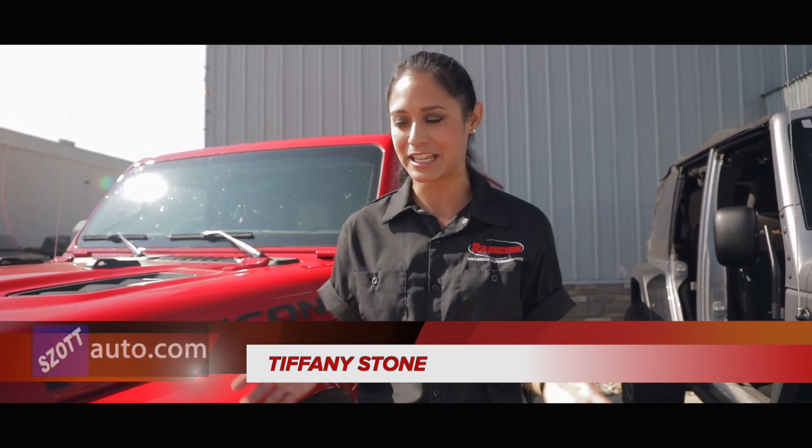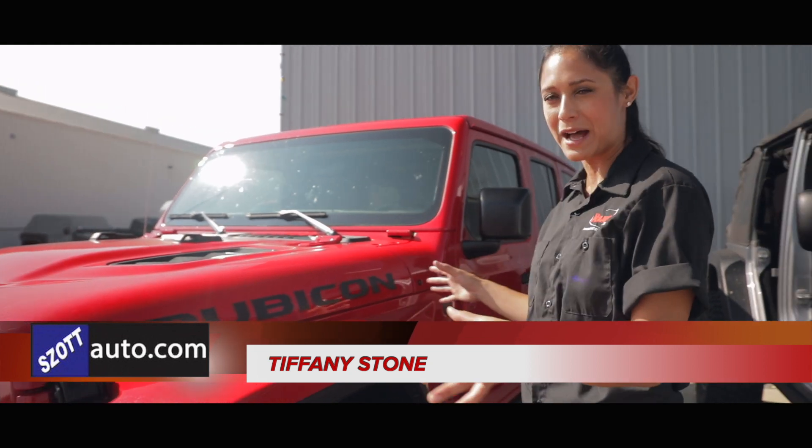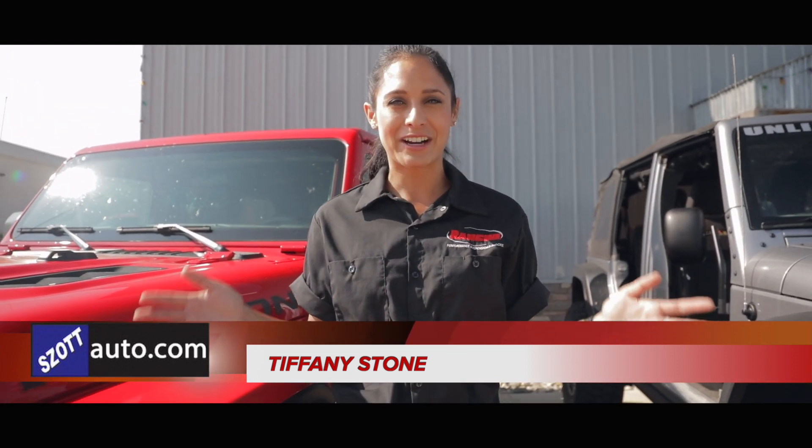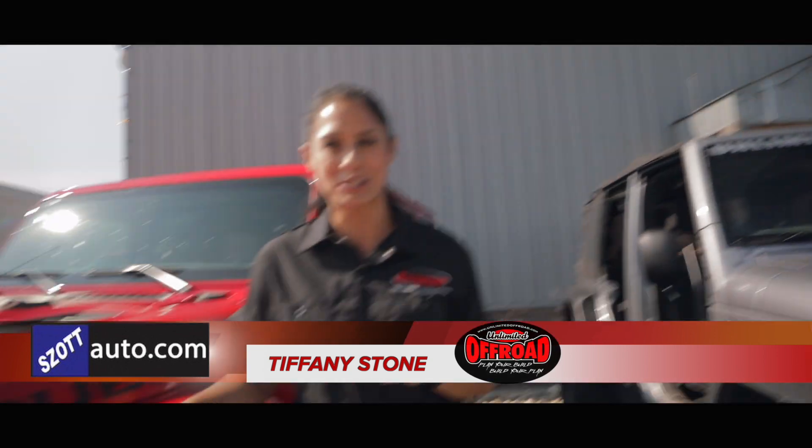What's up everybody? It's Tiffany Stone and today is the day we are finally starting this Jeep build. Not only was I lucky enough to get Zott to give me a brand new 2018 Rubicon — the new JL body — but I'm out here in Fenton, Michigan with Unlimited Off-Road. They're gonna help me put this all together.